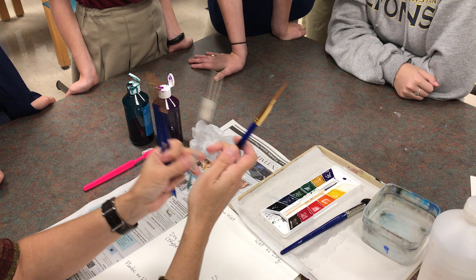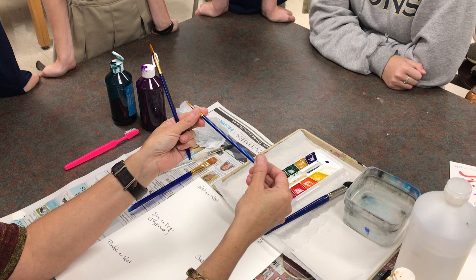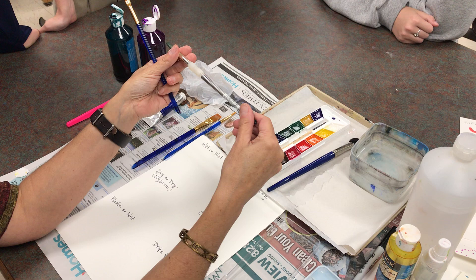What's this one? Pointy. It is pointy — it's round. So most brushes are pretty much either going to be flat or round. So what kind is this? Pointy. Round. And what kind is this? Flat. This one happens to be a number five round.